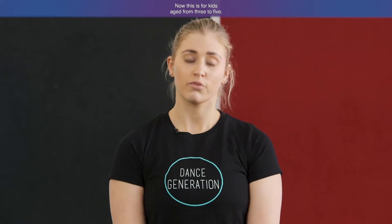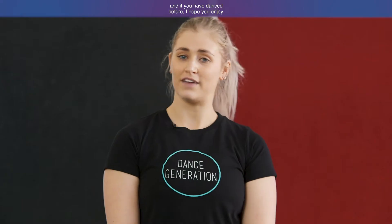Hi guys, my name is Nikki. I'm from Dance Generation. I'm here today with Melton City Council Learning Directory and I'm taking you through a baby ballet class. This is for kids aged from three to five. If you haven't danced before, that's okay — we're going to take you through nice and slowly. And if you have danced before, I hope you enjoy.